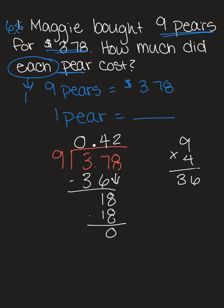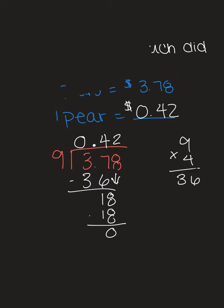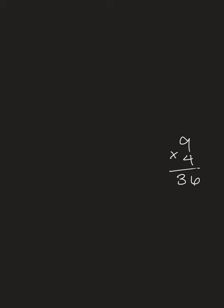Make sure you're writing out all your notes for the problem so that you know how to solve it. Our answer is: one pair equals 42 cents. Now let's move on to the next problem. I'll go a little faster — make sure you pause the video to take notes. If you didn't, you can rewind and go back.